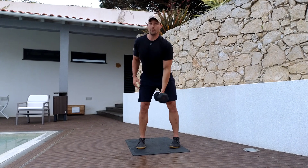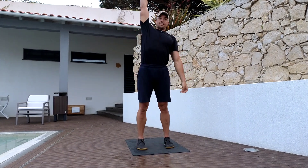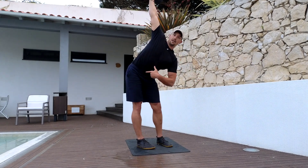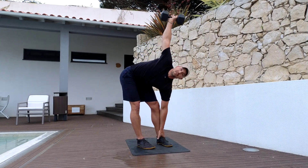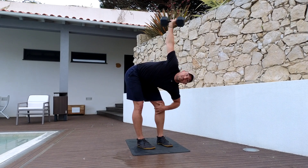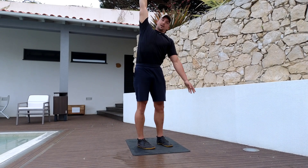This is the standing windmill. Take the right arm overhead with a dumbbell or kettlebell, send your hips back, and reach your left hand down your legs until you reach the ground or as far as you can. Your knees are slightly bent, just reaching back in the hips, and then back up.